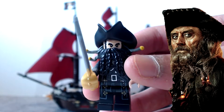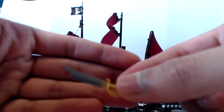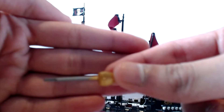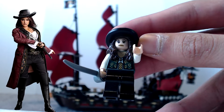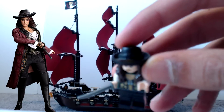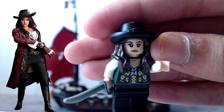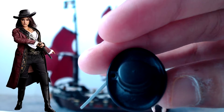Blackbeard has a really nice sword and nice gold on it - looks really really nice. Now we have Angelica. She's like the princess in the story, I guess - not really, I don't know. She has really nice detail and looks like the real actress.